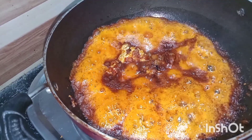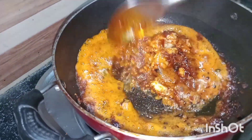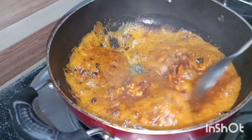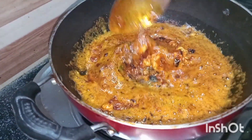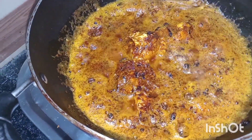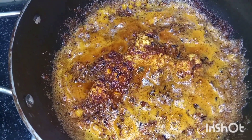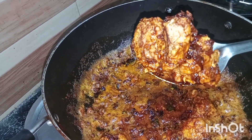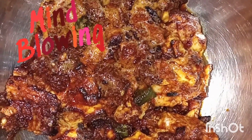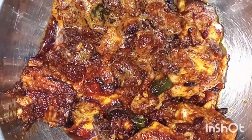Wow, you can see how nicely it cooked! The onions give a nice flavor to it — let it cook for one more minute. You can see it looks so nice, just awesome. The onions give a nice color to the beja fry. It's simply awesome — you can have it with chapati, roti, or even just like this.